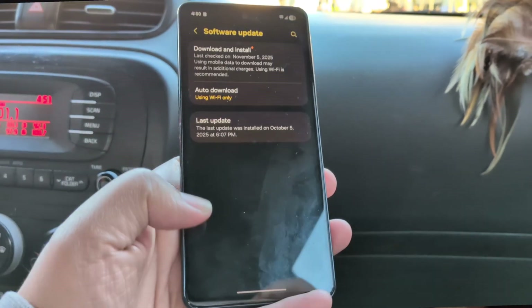Now this was a very, very large update, obviously. It literally took like almost an hour and a half in order for it to download and install on my device.